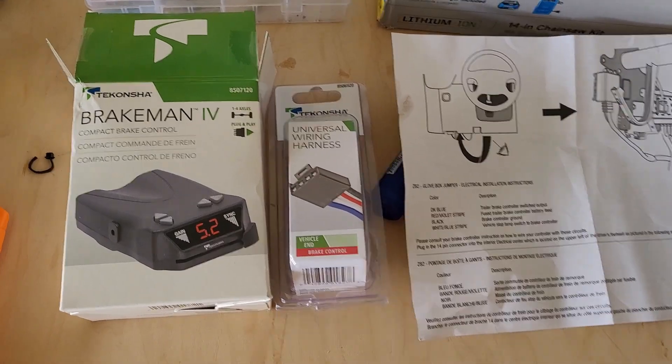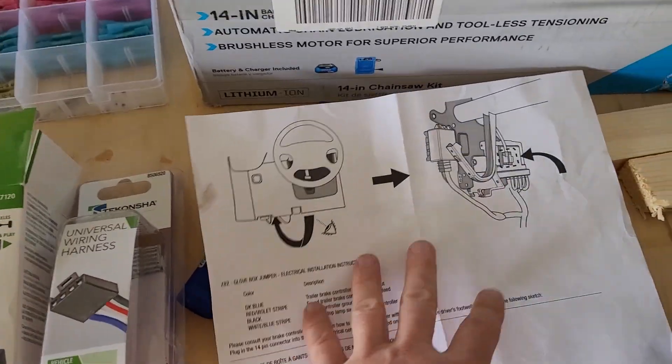In this video, I'm going to be installing a brake controller on this 2021 Chevy truck. It already has a towing package installed, so it's already pre-wired pretty much. You just need to add the harness, and then I'm adding an aftermarket controller because it doesn't have a built-in brake controller. It's pretty easy if it comes already kind of pre-wired.